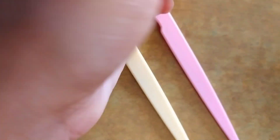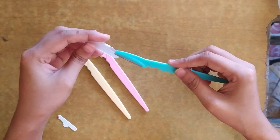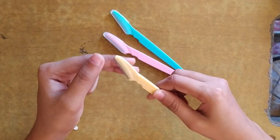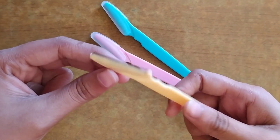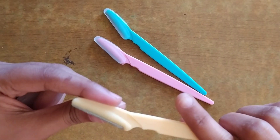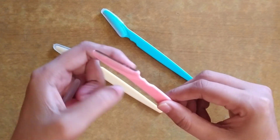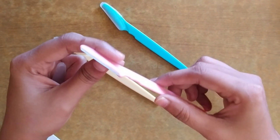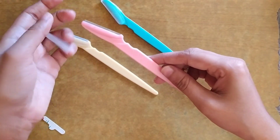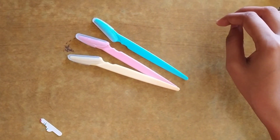Now let's check the other two razors. This is a cap for protecting the blade. All three are the same. Now let's check how they are working — I can show how to use it properly. After using this, you can put some moisturizer or any oil on the face.